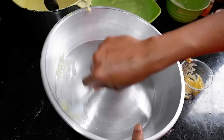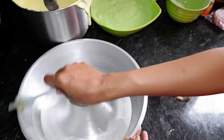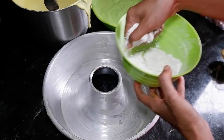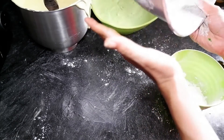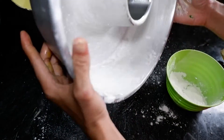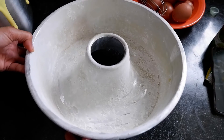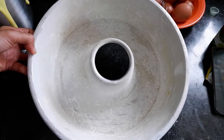Loyangnya ukuran 28 cm. Ini harus diolesin pakai margarin atau mentega, harus merata sampai ke atas-atasnya, biar nanti tidak lengket kue bolu pisangnya waktu matang. Diolesin merata seperti ini, terus ditaburi pakai tepung terigu - ini biar tidak lengket nanti. Sisa tepungnya kita buang. Ini sudah selesai - loyangnya sudah diolesin pakai butter margarin atau mentega dan sudah ditaburin pakai tepung terigu biar tidak lengket.